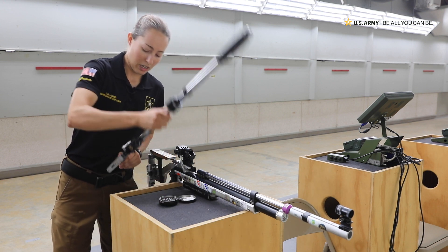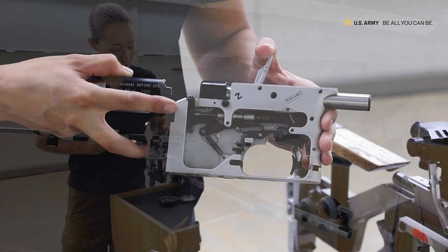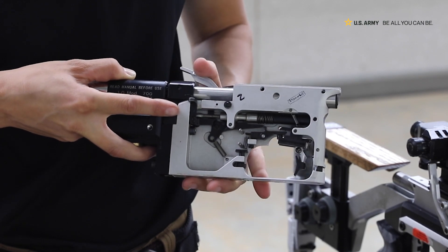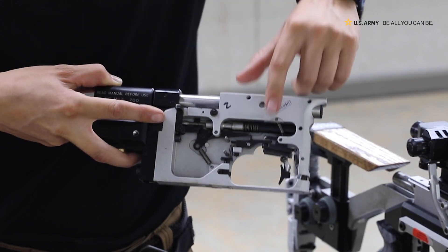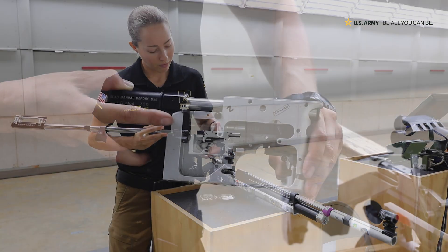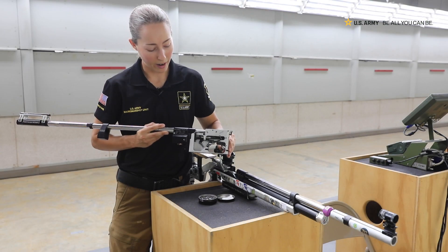Here is an air gun out of the stock. So we can see the mechanism, the trigger mechanism here, and how we can cock the action that engages the sear on the trigger. And then it will fire.